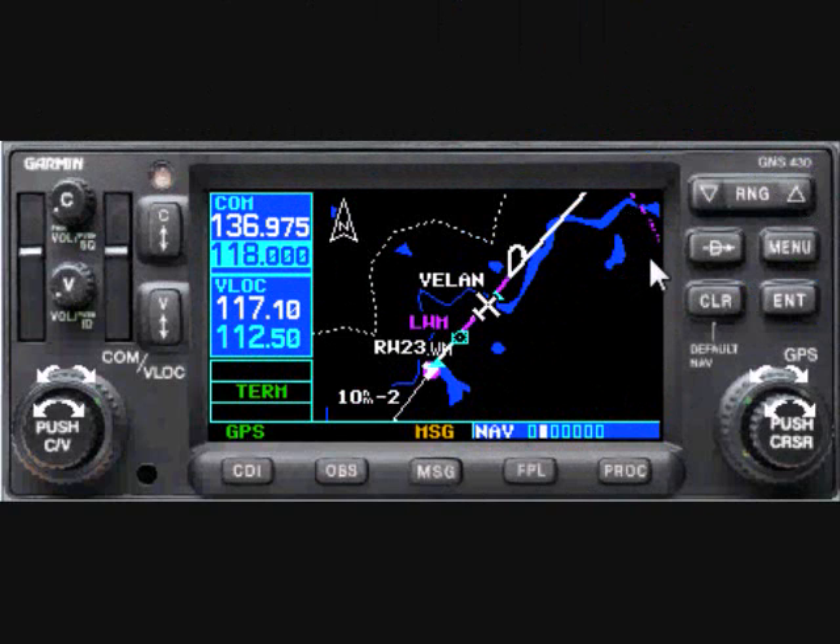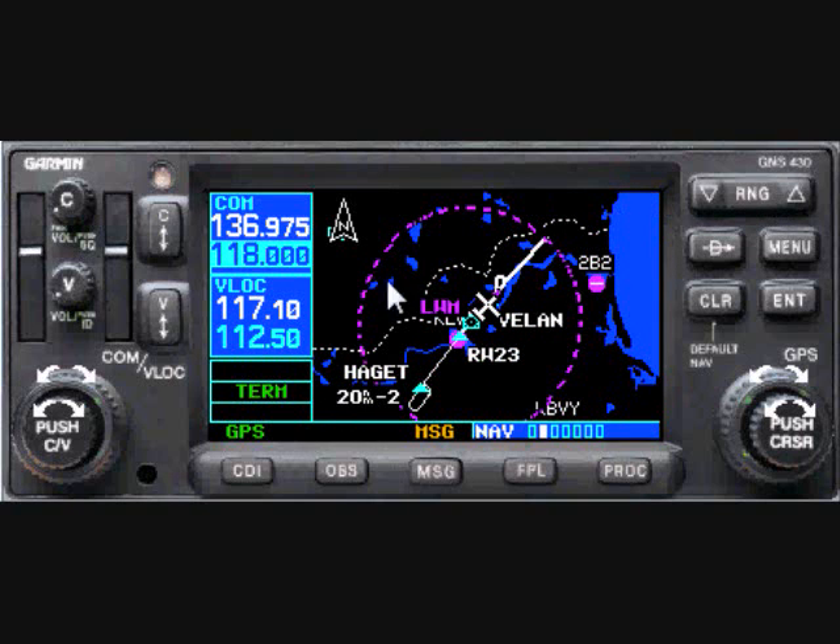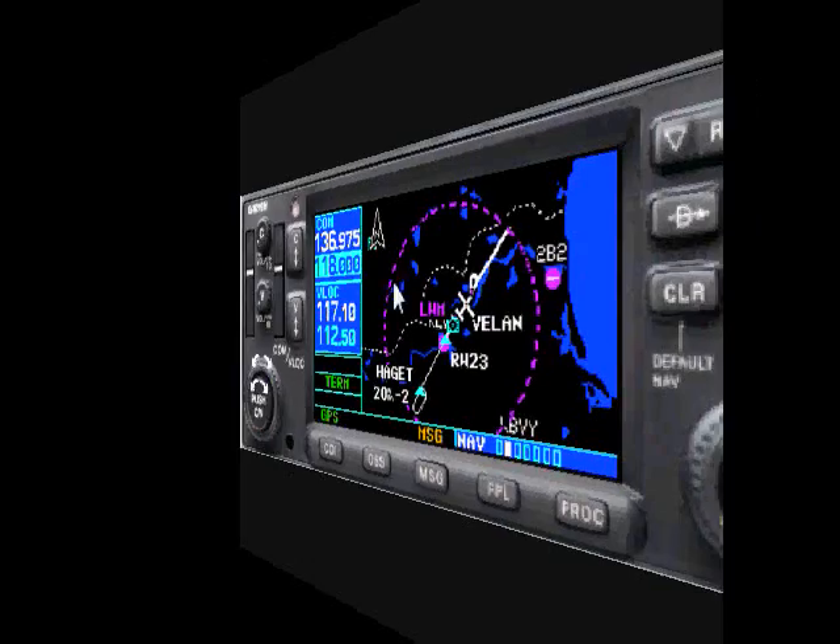My student noticed a curved magenta line in the corner of the display and asked what it was. I zoomed the display out a bit to see if he'd guess when he saw the full picture. It was clearly part of a circle, the center of which was the Lawrence VOR.